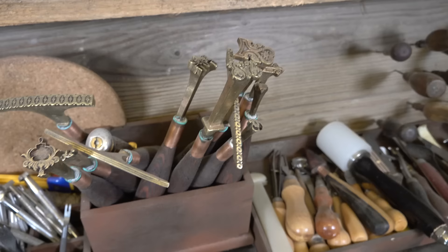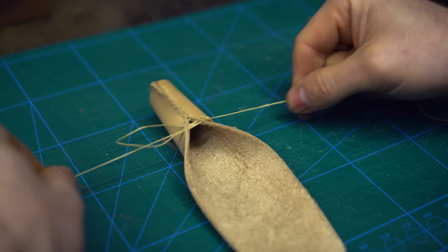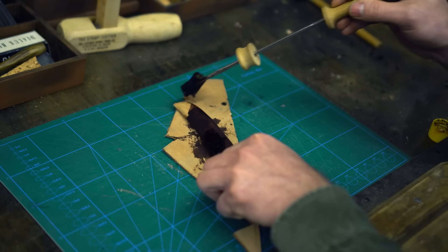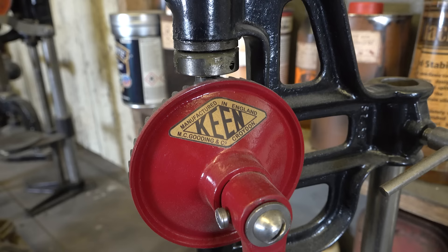Here is my leather working station. Over the years I have collected all the necessary tools for working with leather, and I genuinely enjoy the process. For me, the scent of leather is delightful, its texture is soft, and the final products never fail to bring a smile to my face.